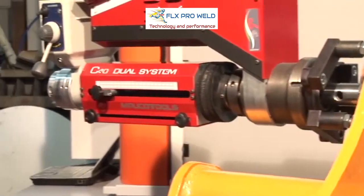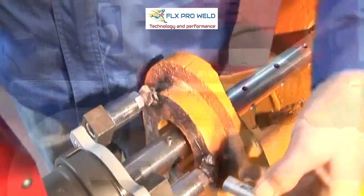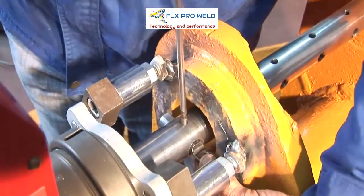However, the tool holder bar can exit the rear of the machine for blind machining operations. Insert the tool in the bar and proceed to the machine.